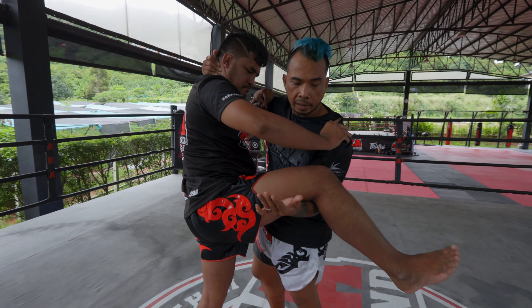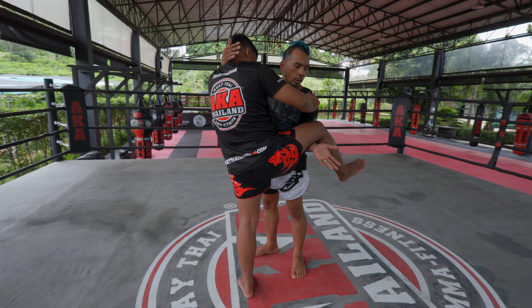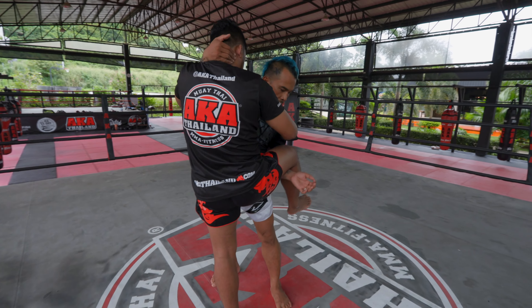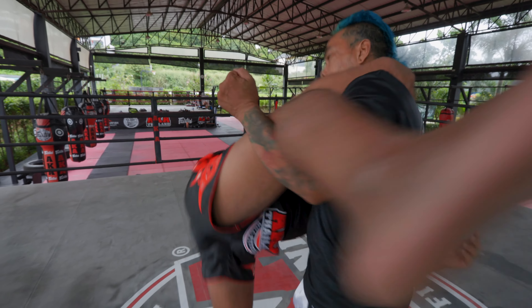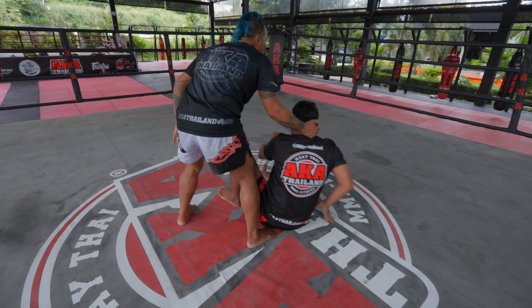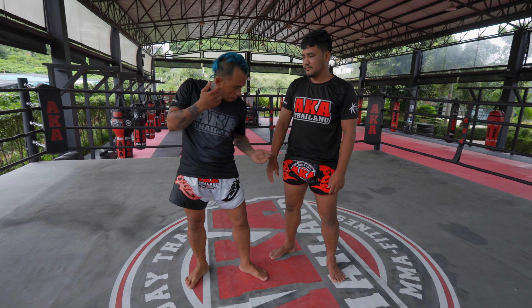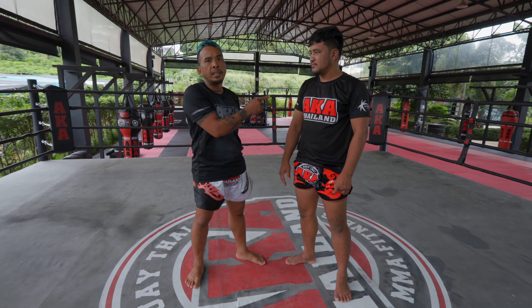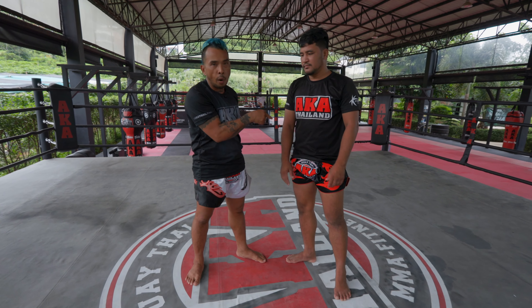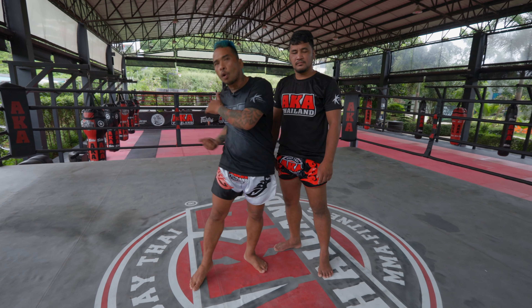And then your right hand — pull, pull. At the same time you lift up with your left and pull with your right, with your body. You can see my body move, my arm up, pull at the same time. Very important: when your opponent knees you, you use the power from him. The momentum makes your opponent go to the floor.